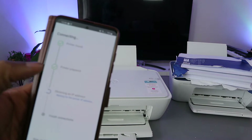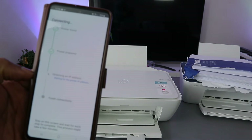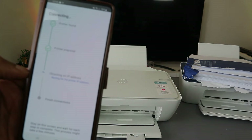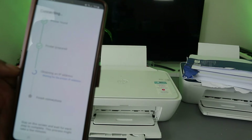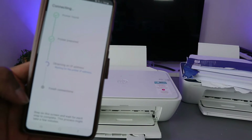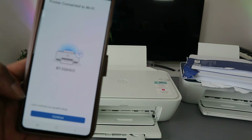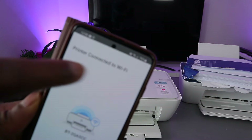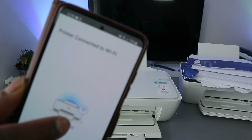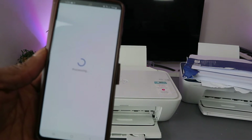The printer is being prepared and obtaining an IP address. Stay on the screen and wait for each step to complete — this may take a few minutes. Then you'll see: 'Printer connected to Wi-Fi network.' Select Continue.